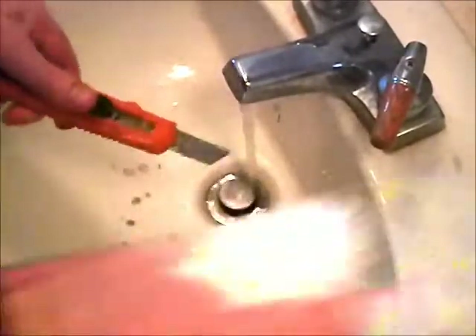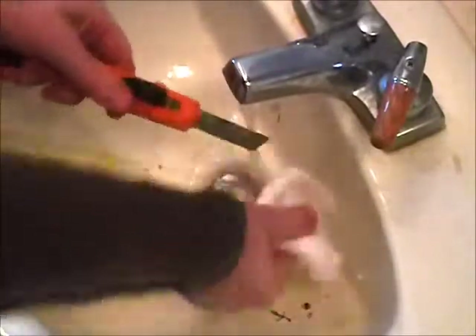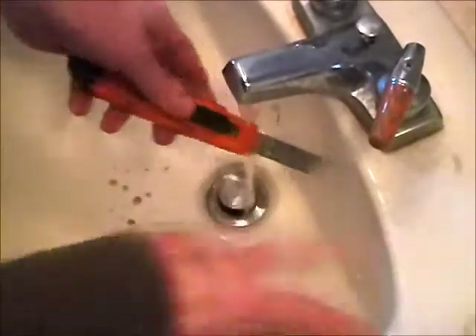And then when you take the blade out, use a small towel. The blade part is that way, of course. Then dry it off.